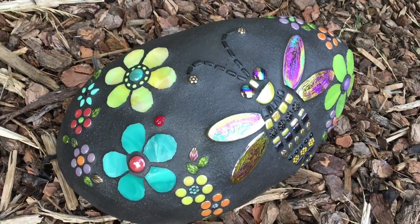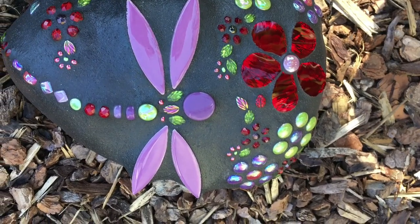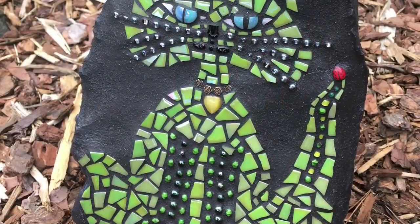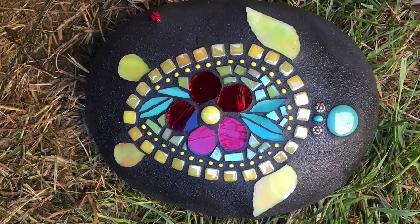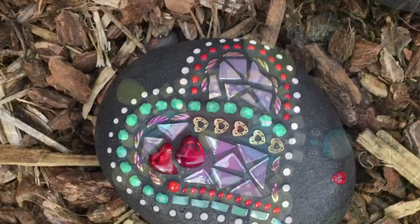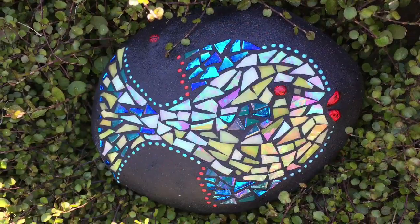I do have a warning though — mosaics are very addicting. Before you know it you'll be creating all kinds of wonderful designs. Let me help you release that creative genius hiding within. Come join me. Let's create some smiles.